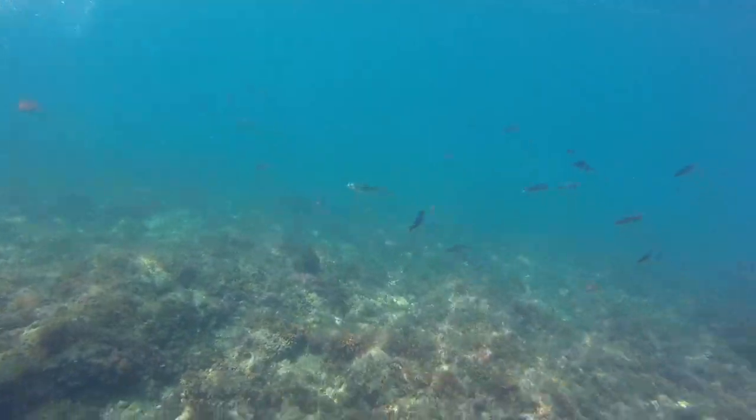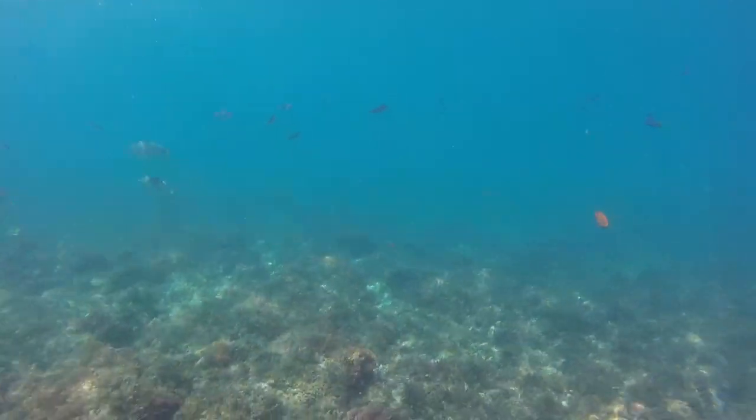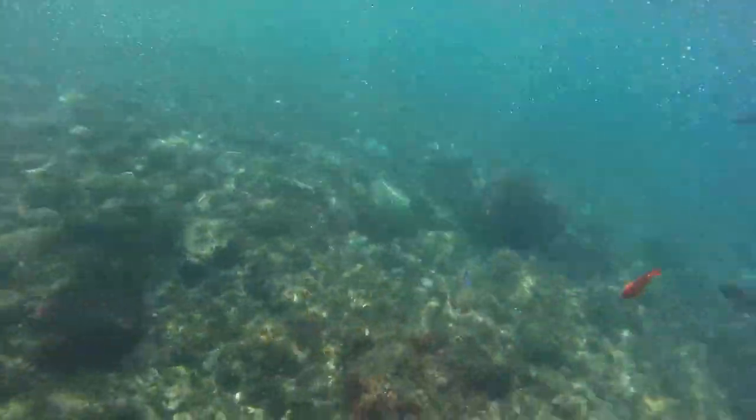Another really cool feature of the ninja shark mask is that you can attach a GoPro. It's really easy to do and it's great for getting video footage underwater and taking some really cool videos. It stays on very securely, so you don't have to worry about your GoPro falling off.